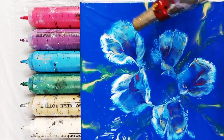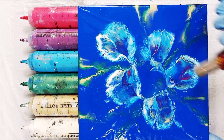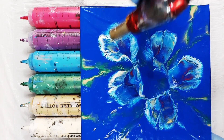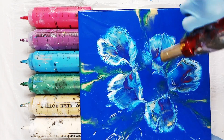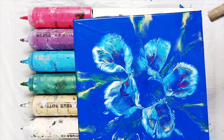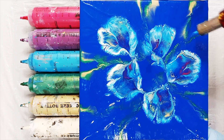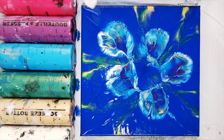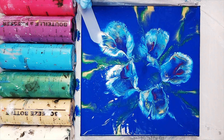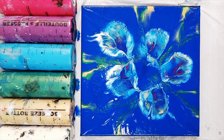Now if you're happy with what you've come up with when you've pulled up your dip then you can of course stop at this point, but today I'm going to go a step further. I've laid my canvas back down and I want to take the movement in these flowers and have it draw the eye a little bit more out towards the edges of the canvas.